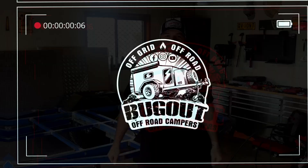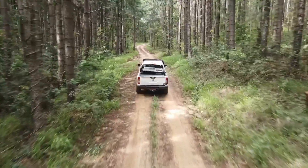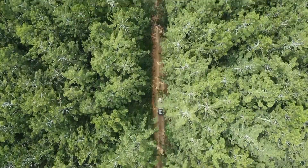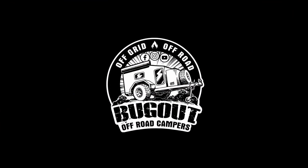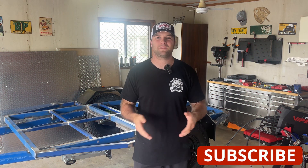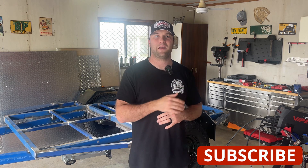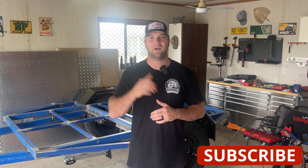What's up guys, my name is Alex and welcome to the Bug Out Life YouTube channel. I hope everyone's doing well and welcome to episode number six. Apologies for the delay in getting this video out — I did just have a baby a few days ago, it slowed me down a little bit, but nevertheless we're going to crack straight back into getting this trailer done.